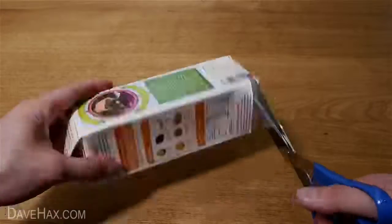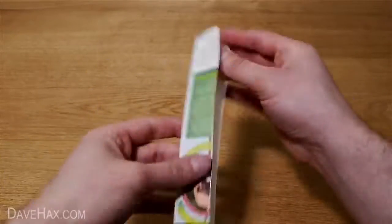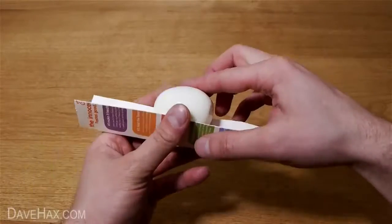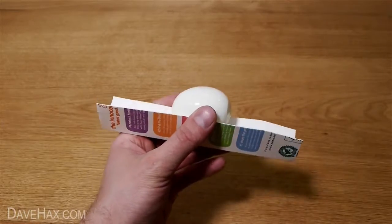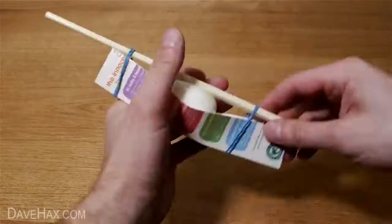Next we're going to take an empty juice carton, which we washed out earlier, and cut the corner off like this. Once the egg has cooled down, peel it and sit it in the middle of the cardboard. Then take a chopstick or pen, put it on top of the egg and hold it in place with elastic bands, like this.